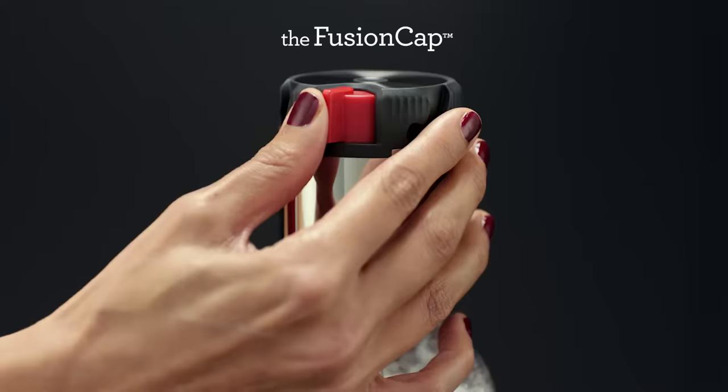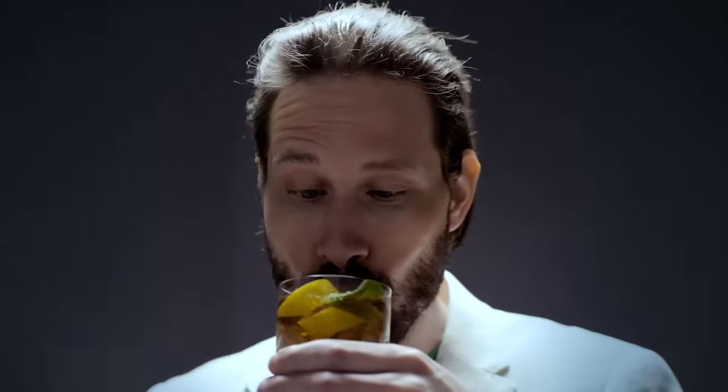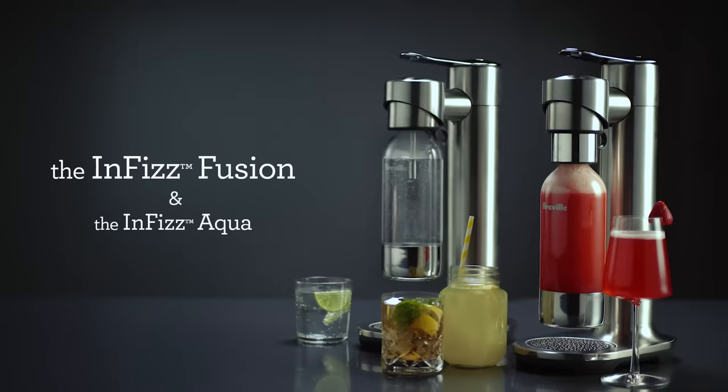In-fizz and release. Start with full flavour. In-fizz for more.